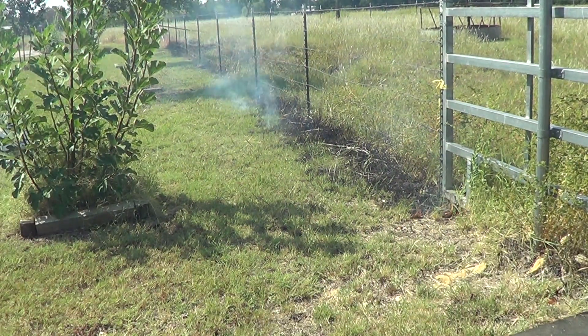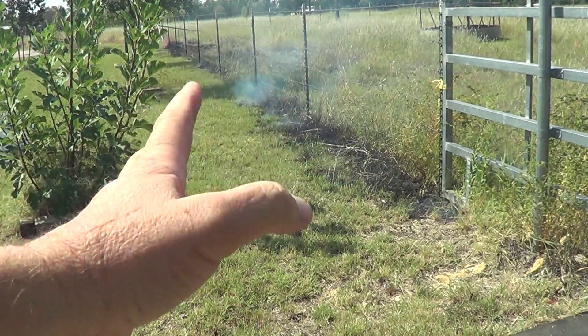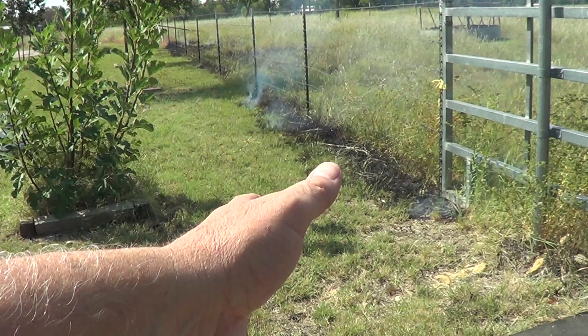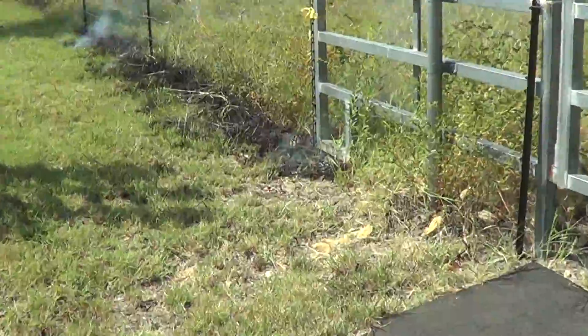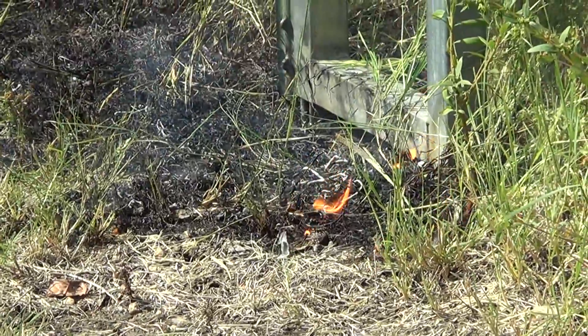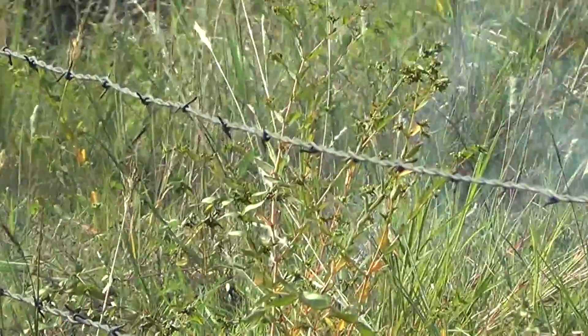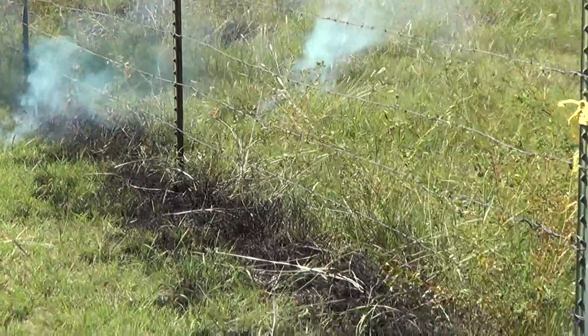So I'm still debating on whether to light those trees on fire because the wind keeps changing. If the wind was staying in this direction, I would go ahead and do it because the fire on this side of the driveway would burn to the driveway and then burn out. But if the wind switches and goes this way, then it goes all over my pond and all the trees. Because it's green grass I don't think it's going to burn real hot. You can tell this little fire right here is not going out — it's slowly, slowly spreading. You can see right back there where it's kind of catching fire and doing pretty good.